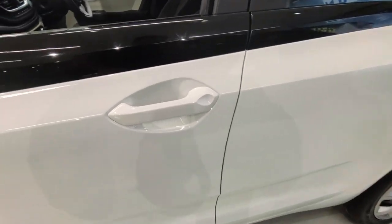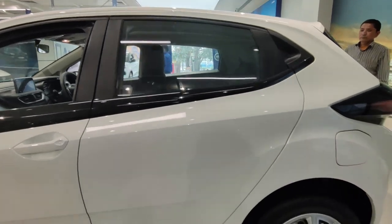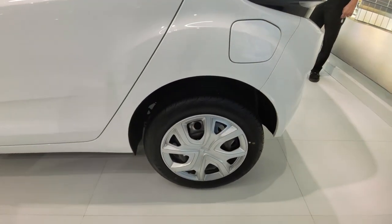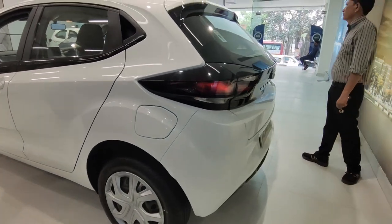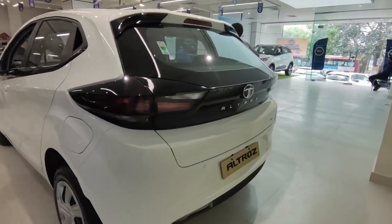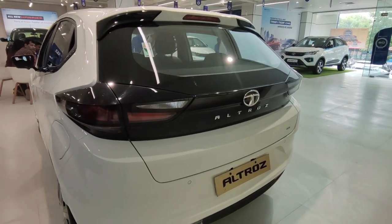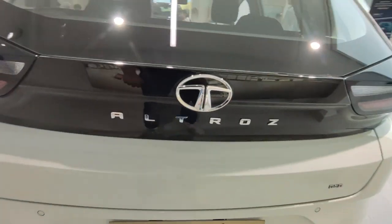The door handle is in body color, but you don't get any request sensor because it's a base model. The front profile looks very sharp and aggressive, but in the rear profile you will not get LED lights — you will get halogen lights. The piano black finish is very good, and you can see the Altroz badging at the rear.